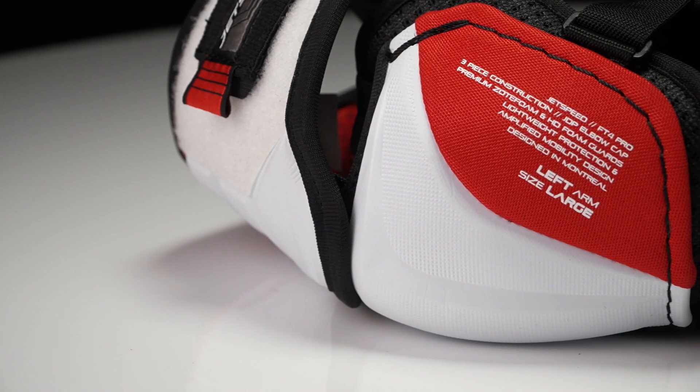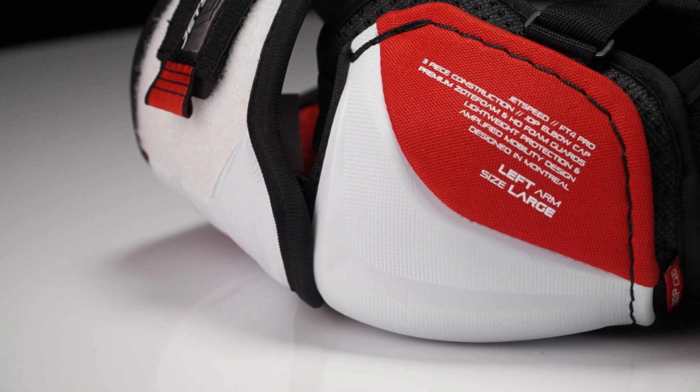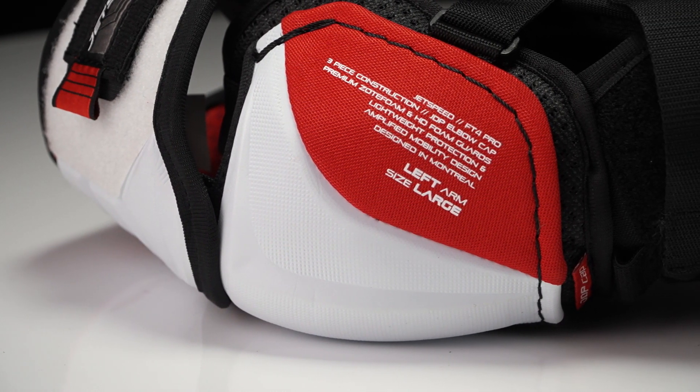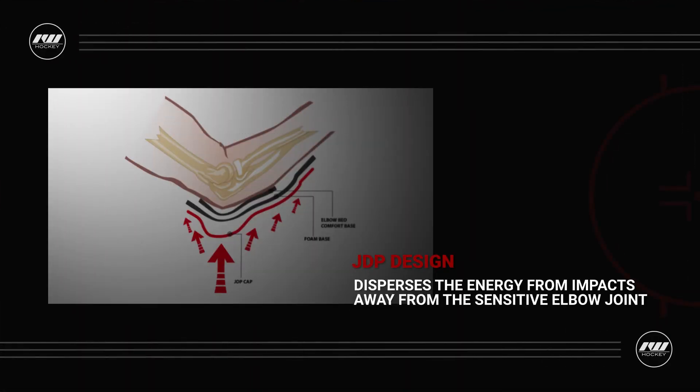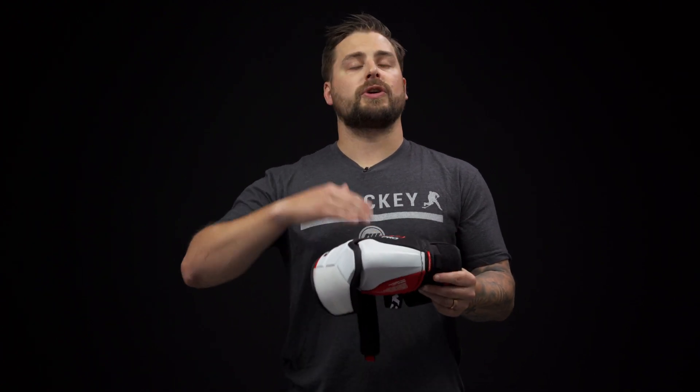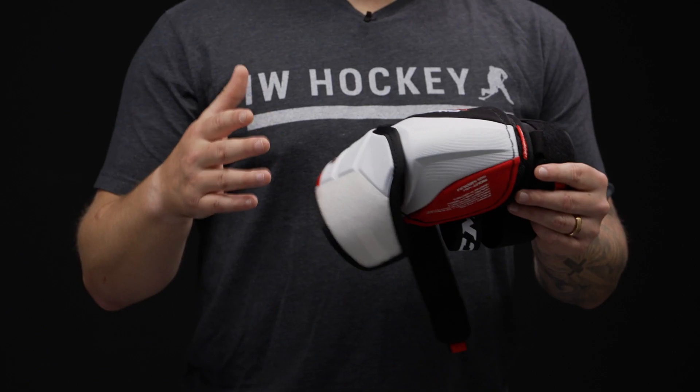Down low in the elbow cap, we have that high density molded foam on the bottom, standard foam on the inside for your comfort, and then the molded plastic utilizes JDP technology. That stands for joint dispersed protection, and if you do take a direct spill to the ice, the boards, or another player, that design disperses the impact energy away from your elbow joint, so you're getting elite level protection if that occurs.